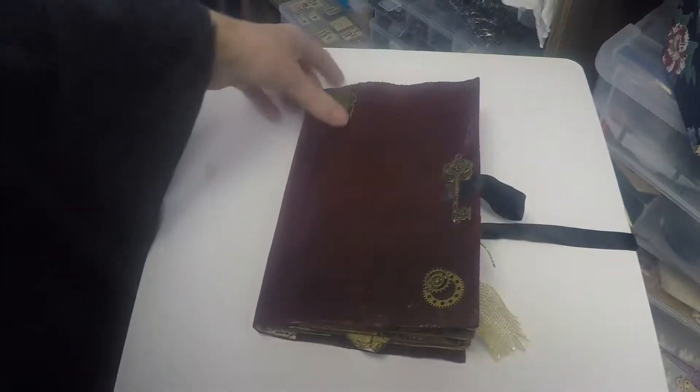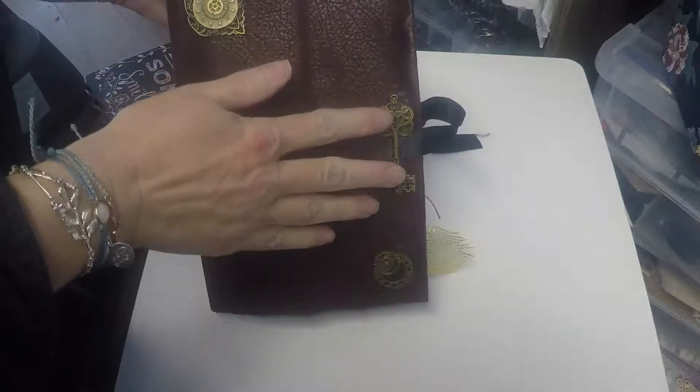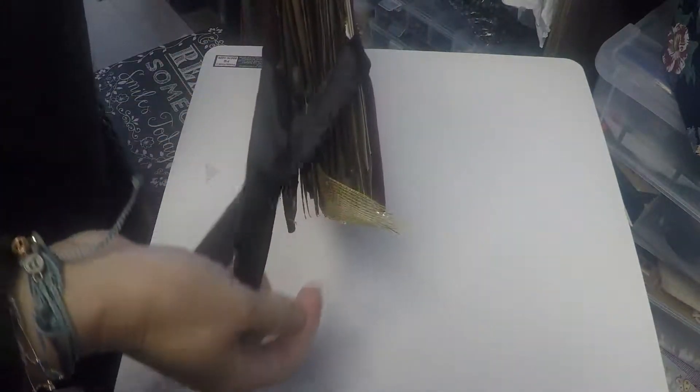Steampunk Journal for Sadie. As you can see on the top, we've got some beautiful keys, metal. This is the cover. It has a tie on the side.